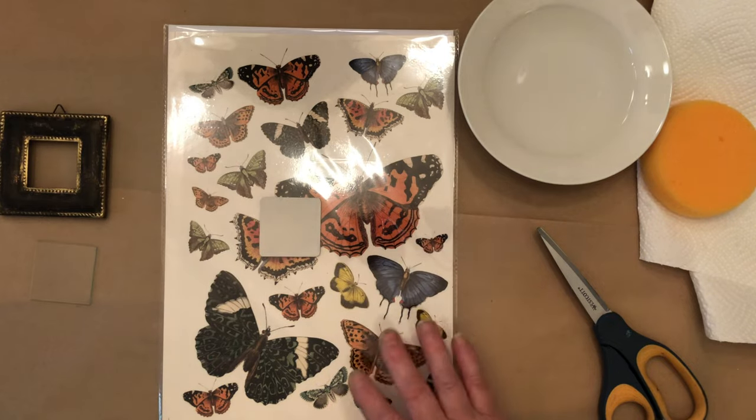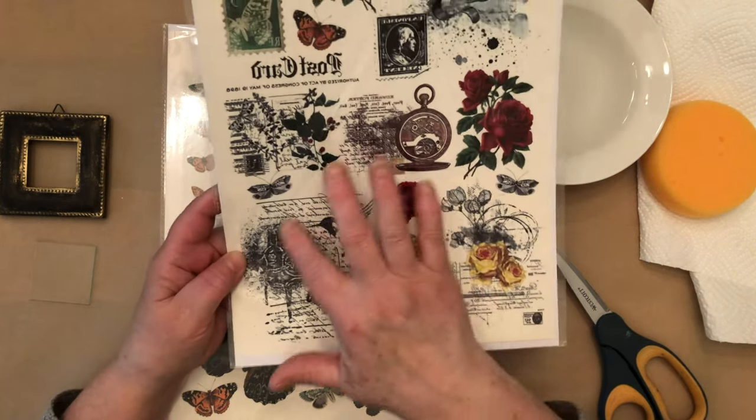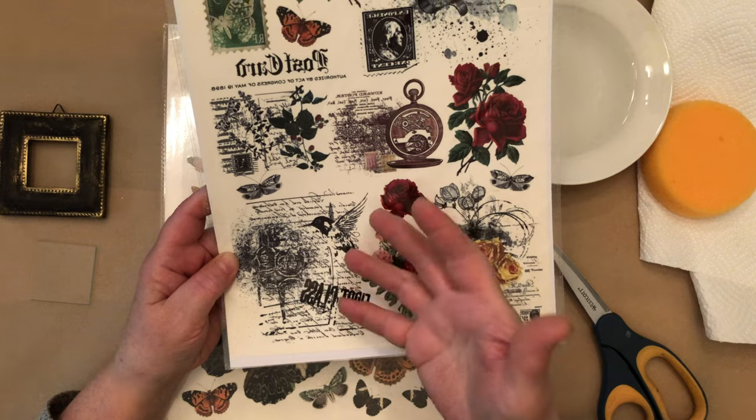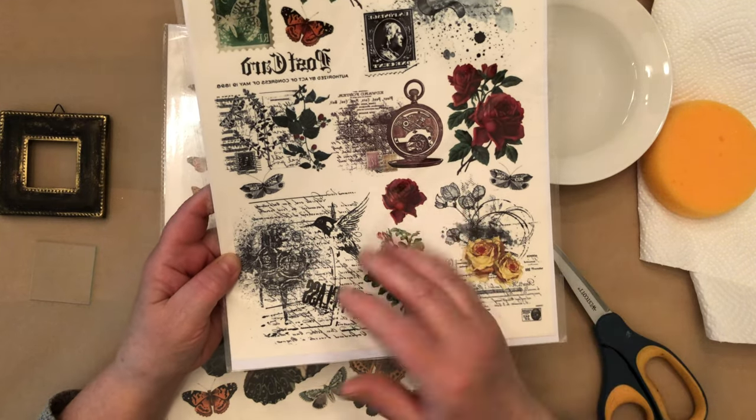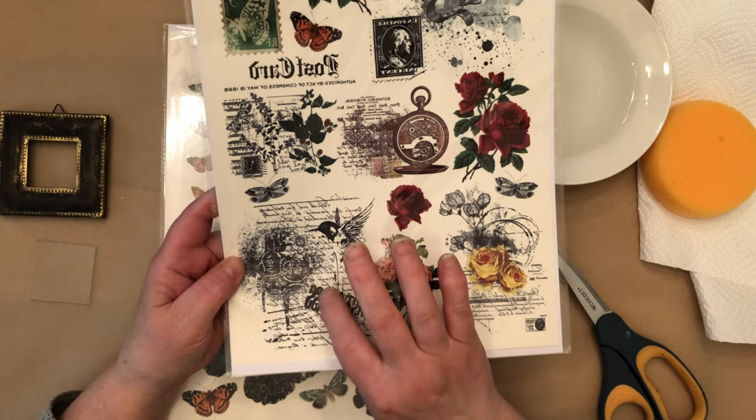So if you have words like these, and you painted whatever you were going to put this on blue or green, you would see that color behind the transfer.